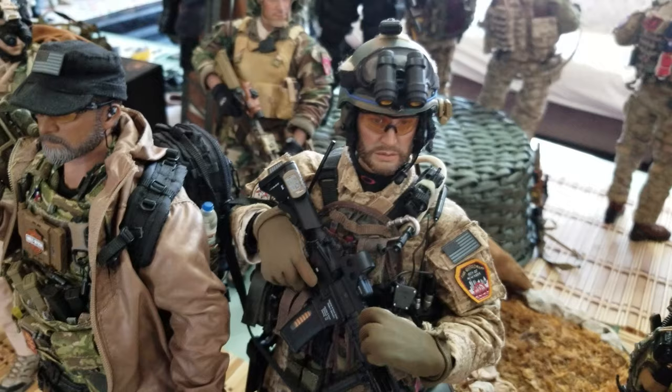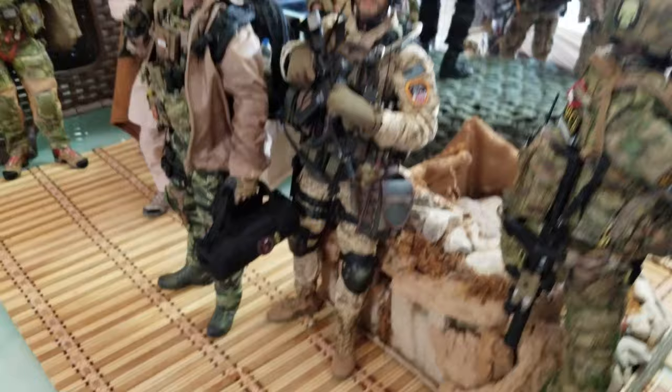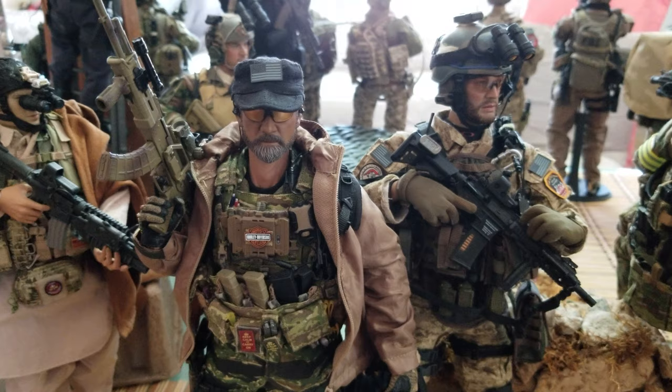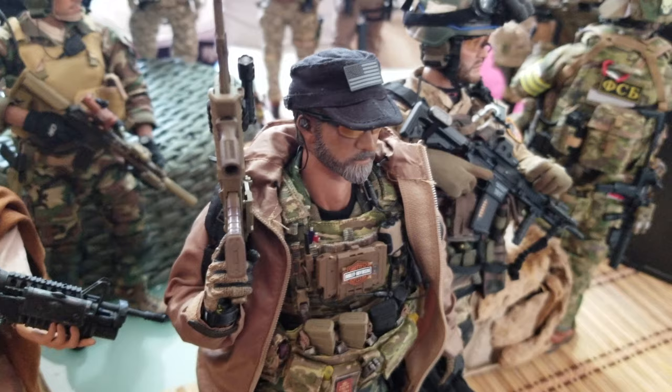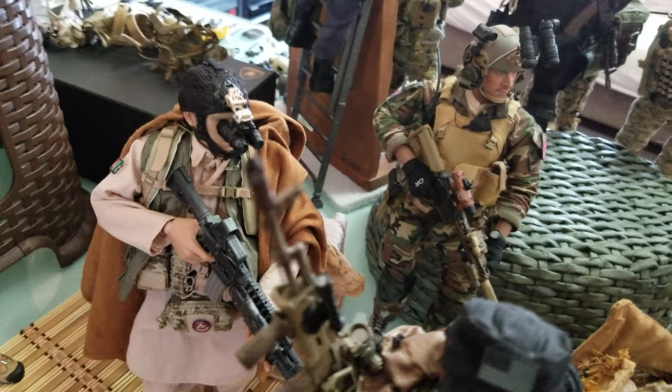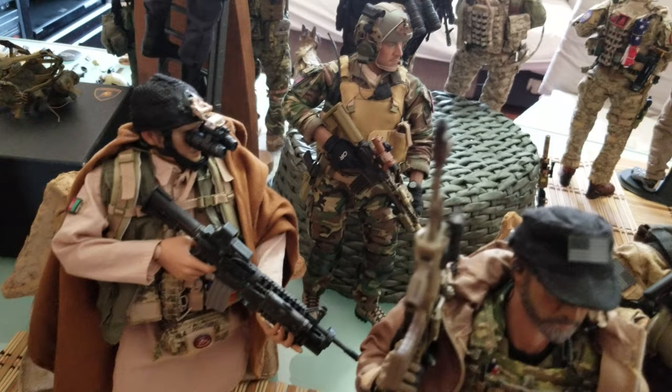Here's the Delta Force figure from Damn Toys — very nice, great modern details. And the famous PMCs from Damn Toys with the Mel Gibson face — lots of details, lots of gear, very cool work. You get lots of stuff with that figure. We also have the Marine Raiders from Soldier Story — a good deal; you can get two uniforms with that figure and lots of stuff for kit bashes.